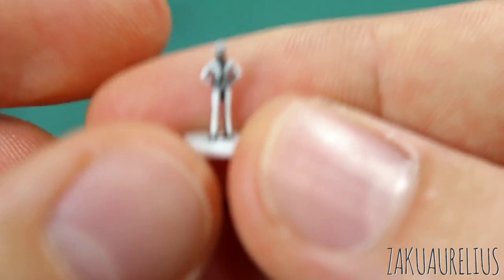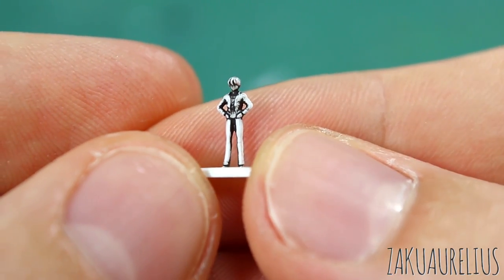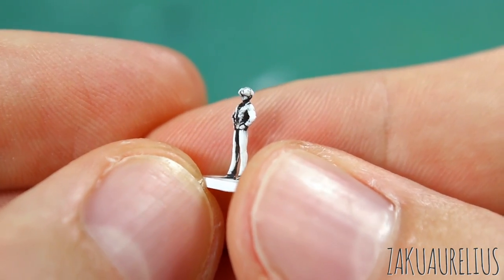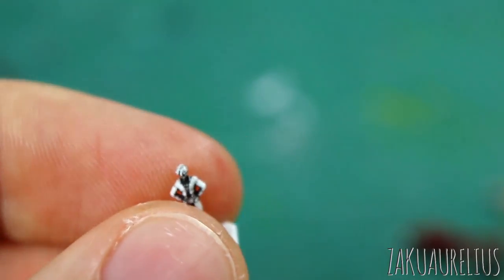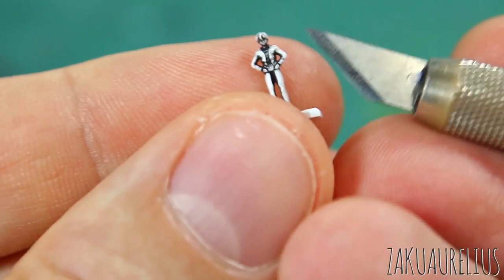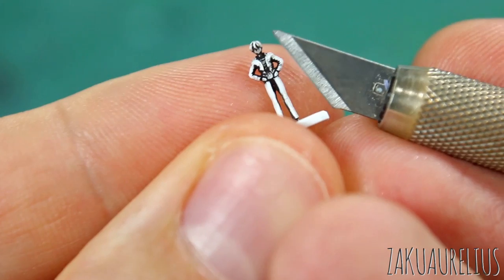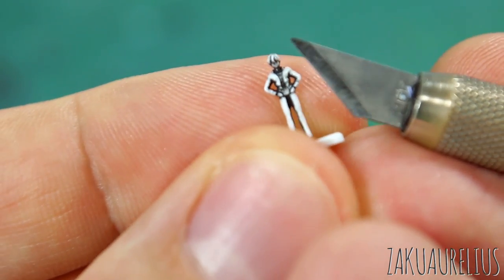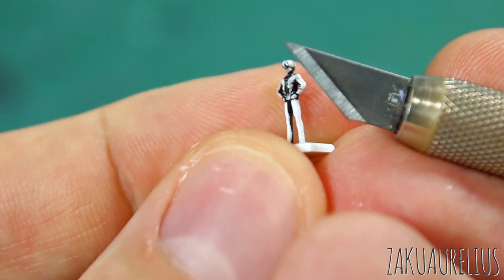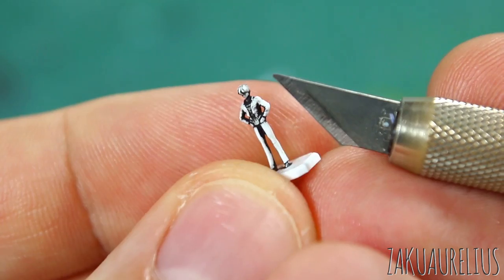The third figure is a 1/144 scale Hiro Yui. I wanted to show a 1/144 scale just because of how tiny it is — these are really, really small. If you're familiar with how big a blade is on a Tamiya side cutter, it's about the length of that blade. But don't be afraid, it's really not all that difficult as long as you have a very small brush and just a little bit of paint. The first thing I'm going to do is spray some primer on the two 1/100 scale figures.